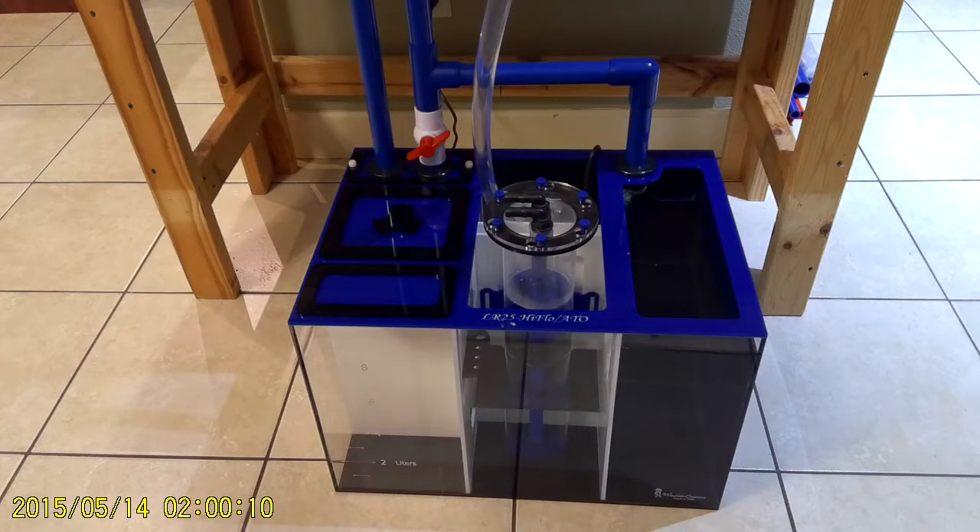This is a new sump by Leviathan, the LS25. It's one of the new four filters in our line that have built-in ATOs. This is a special one.